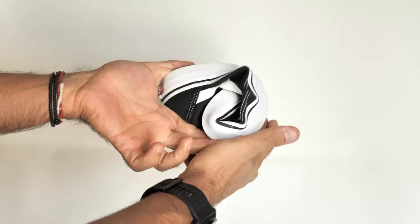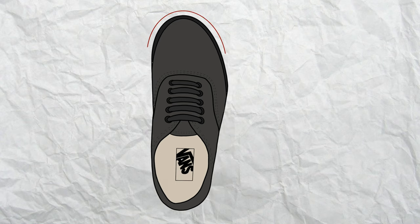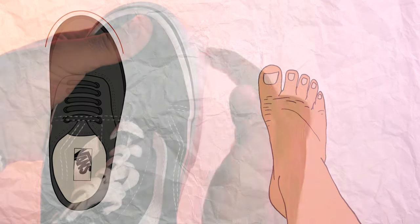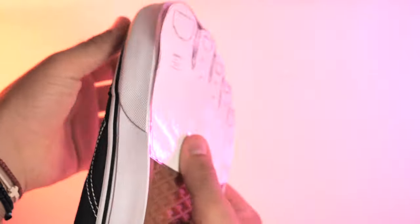Now, despite the great upgrades, I do have one important disclaimer to make in this video. Vans can never be true barefoot shoes because their toe box is not wide enough to accommodate the natural way our toes flatten and spread while walking and running. You can see how narrow they are when I place an exact outline of my foot over the toe box.